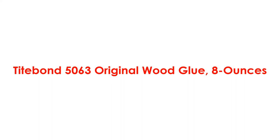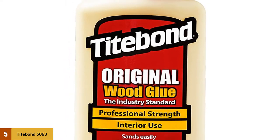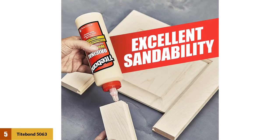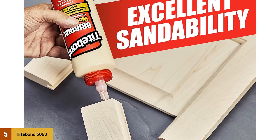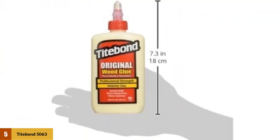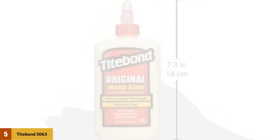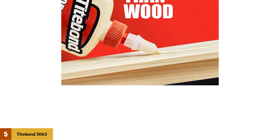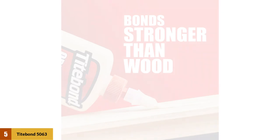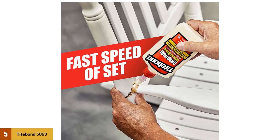At number 5: Titebond 5063 Original Wood Glue, 8 oz. While cyanoacrylate products dominate many super glue needs, when it comes to wood, polyvinyl acetate products are often the best. Better known as wood glue or standard school white glue, PVA adhesives are excellent with wood or porous materials. Titebond's Original Wood Glue is a particularly popular and great option for carpenters and amateur handymen. This type of glue takes longer to bond than cyanoacrylate glues because it needs the solvents to evaporate before it reaches full strength, meaning you may need to use a clamp for up to 24 hours. However, Titebond is designed to set even quicker than other PVAs, and its wood glue can easily be sanded and painted, perfect for home renovation projects.